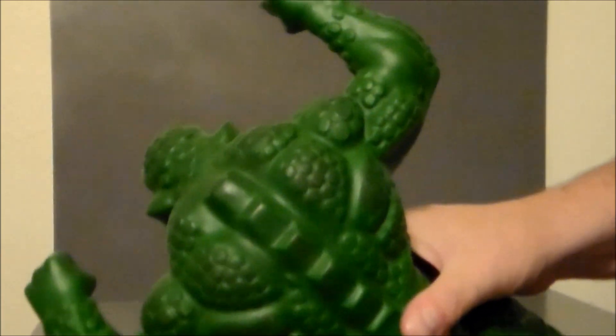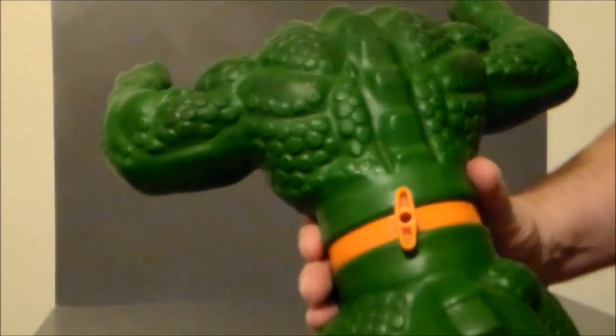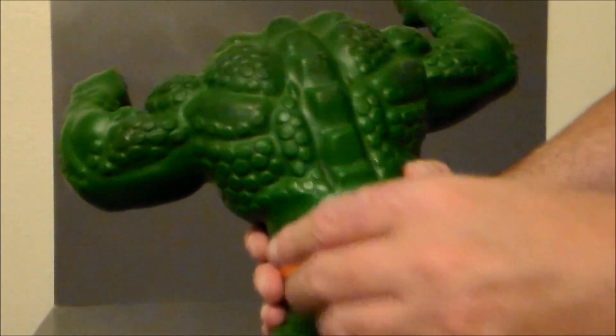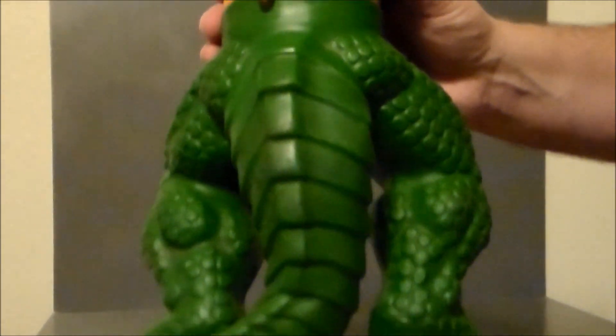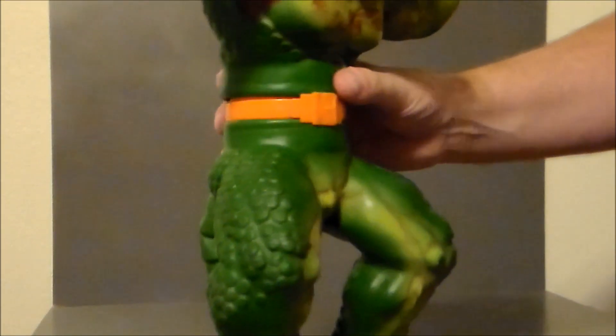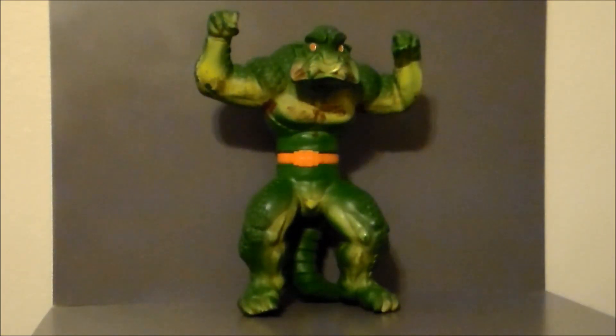Here's a look at the back of the figure — very abomination-looking as well, which is very cool. There's the valve release right there, and there's his little tail. It's very lizard-like. It also reminds me maybe of the lizard from Rampage, which would come later in the 80s video game. Definitely very cool, very vintage.